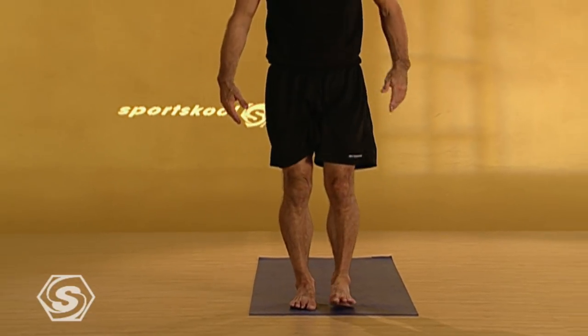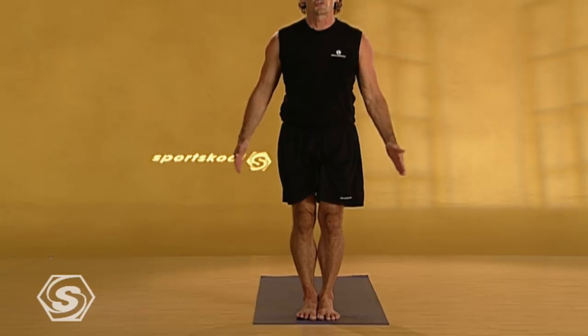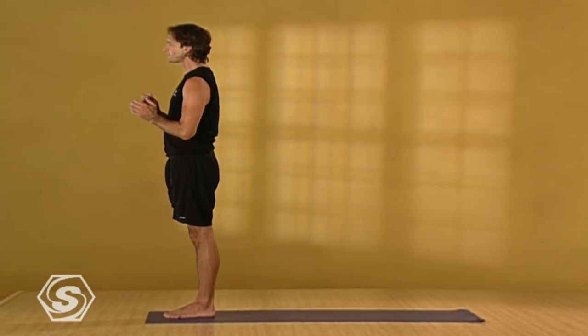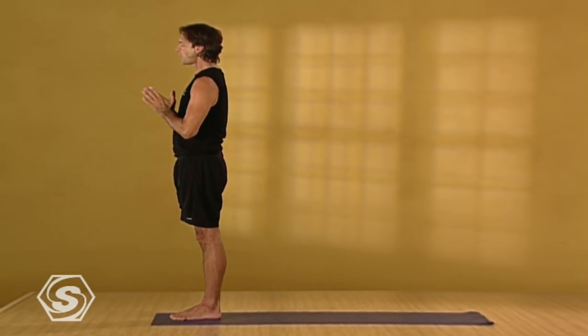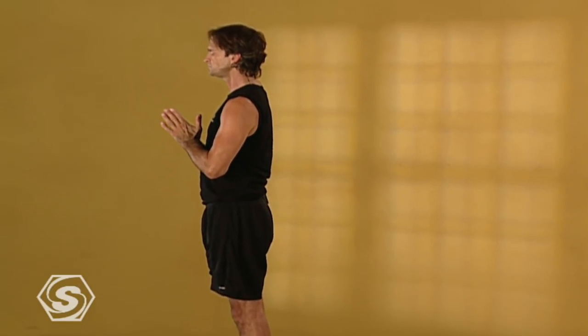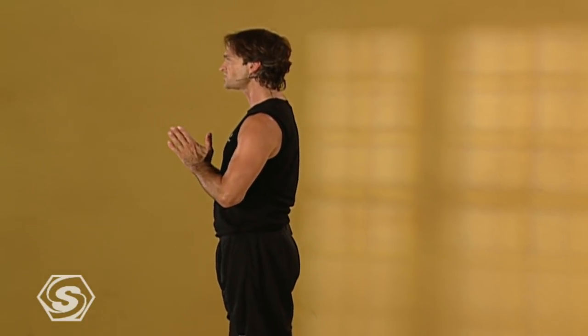Please step your feet together at the front of your mat and draw your palms together at your heart. Just for a moment, close your eyes and draw your awareness inside. I'd like you to open your mouth and breathe as though you're trying to breathe fog onto a mirror. Staying with the same sound and sensation of your breath, simply close your mouth and keep your breath flowing just like this.